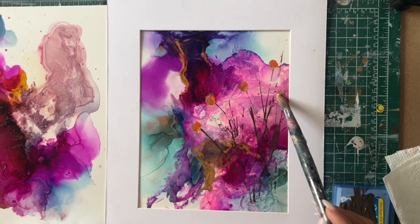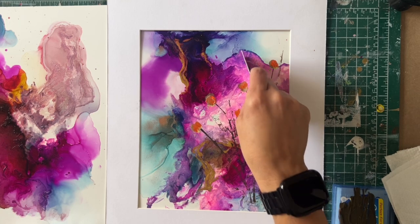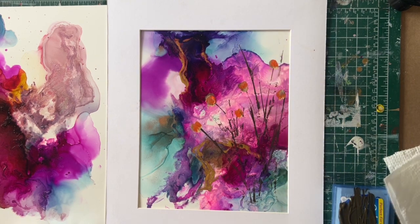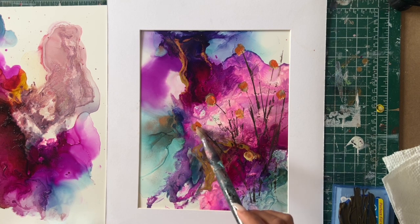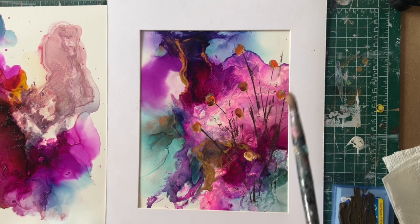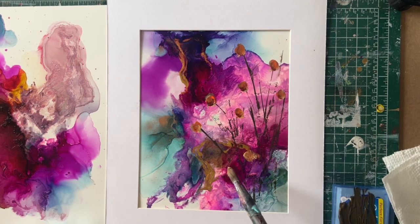I'm going to have another one over here, maybe another one over here, and do a long stem over here. Moving around — I think that's pretty good. I might do just one more in here for a little bit more contrast. I'm going to use a little bit more branches and make it a little bit darker for my daisy center.